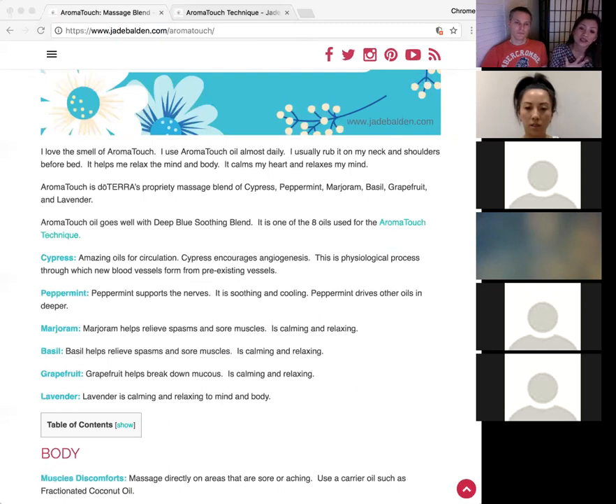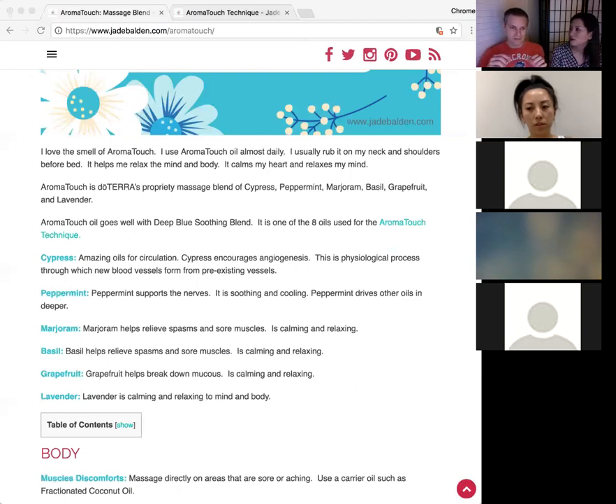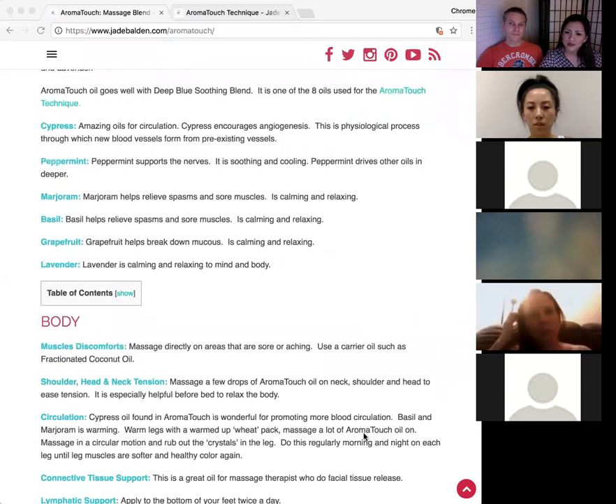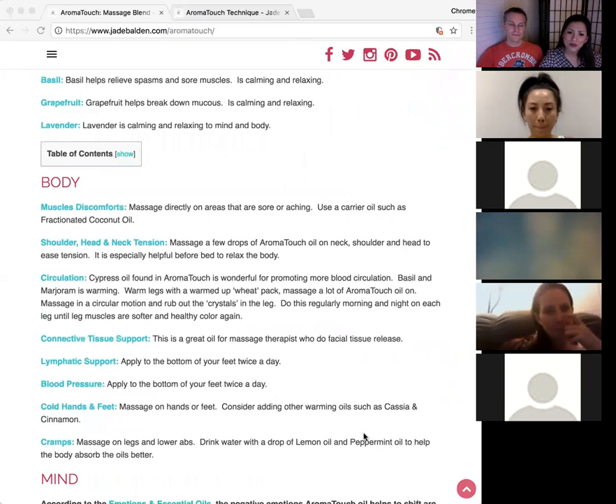Lavender is calming, which is why Dr. Winterton's AromatoTouch massage calms patients before surgery. When we are calm, our blood pressure is even, our mind is settled, and our body produces healthy healing chemicals. Lavender's calming effect is not only systemic — whole body — but also focused at the area you're massaging. So if muscles are tense in a specific spot, lavender helps calm and relax those locally.